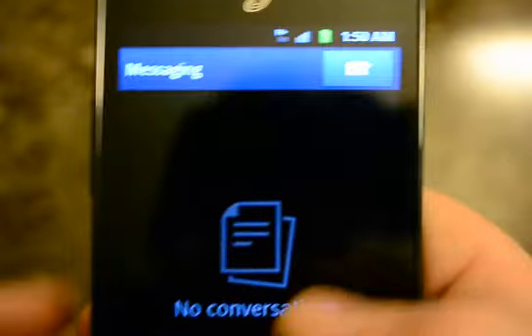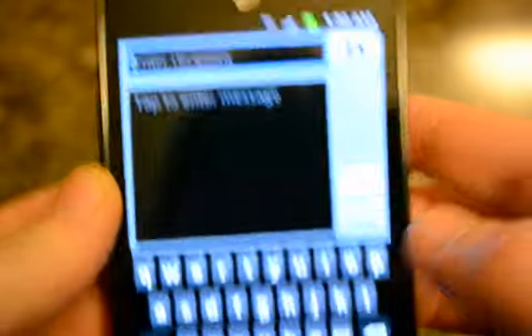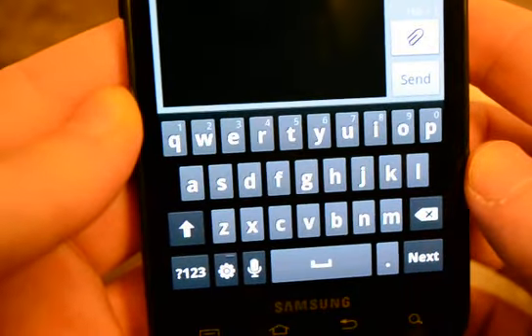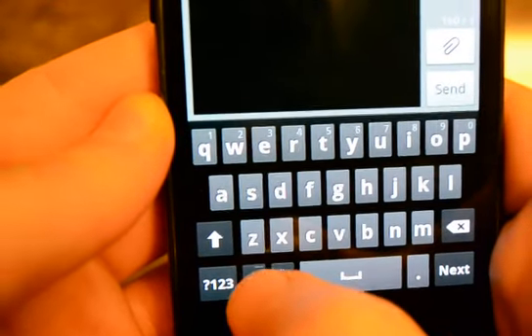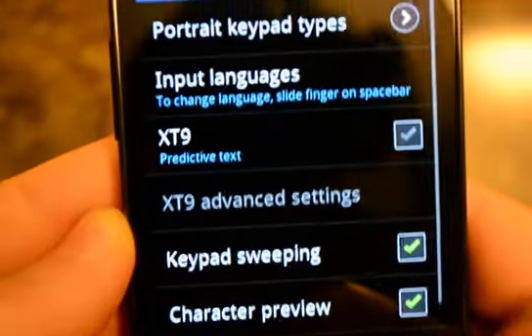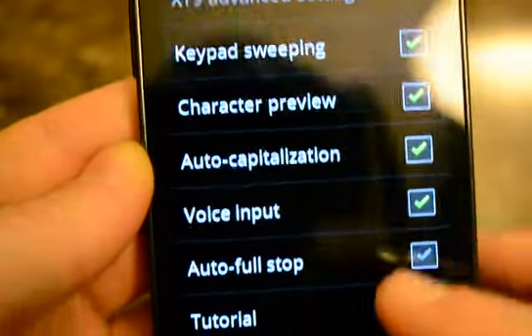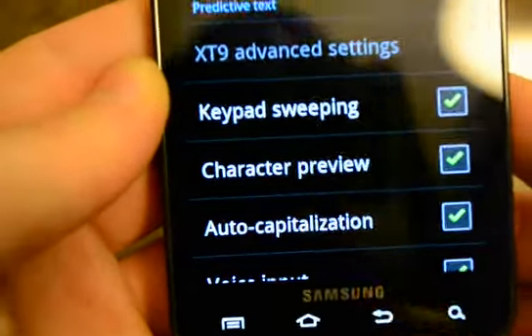I have no text messages in here, but this is the keyboard. There are settings — if you click that, you get Predictive Text, which I have off because I find it annoying.